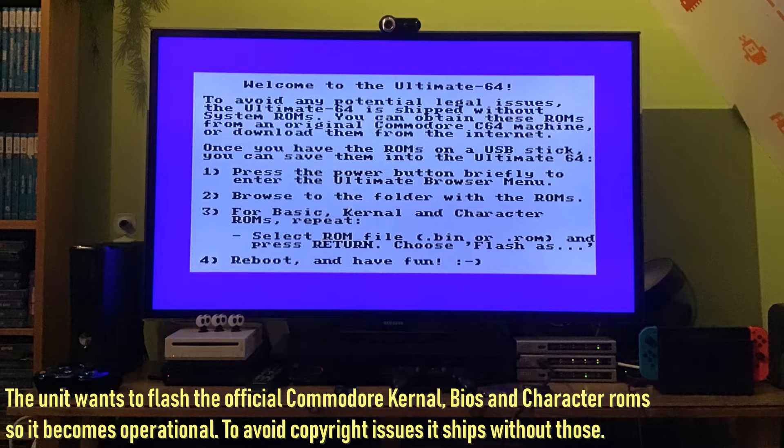To avoid copyright issues, the system when you first turn it on gives you a screen that doesn't even use a Commodore 64 font. Basically what you do is put the kernel, the character, and the basic BIOS files on a USB stick formatted to FAT32. Stick that in the USB, it detects it, and you flash the appropriate files to the appropriate names within the menu system. Reset, and boom — you've got your Commodore 64 all working.